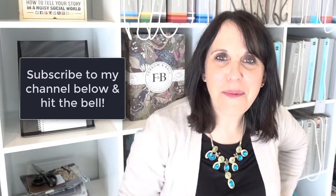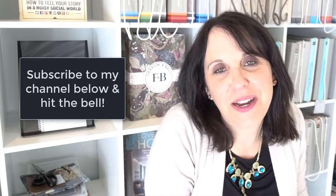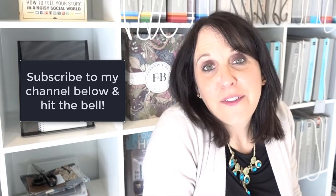Are you subscribed to my channel? Make sure you are. Hit the subscribe button below as well as the bell and then you'll be notified of any new videos when I publish them, which is currently every Sunday.